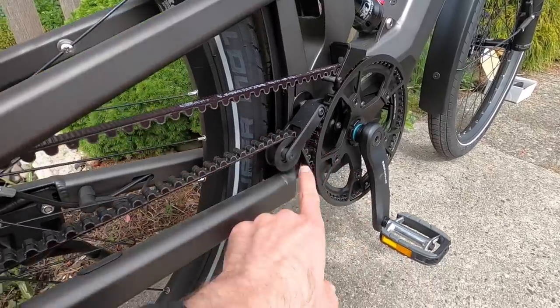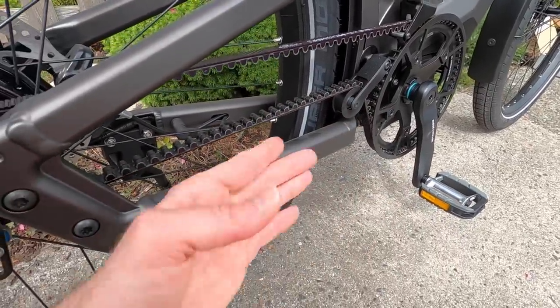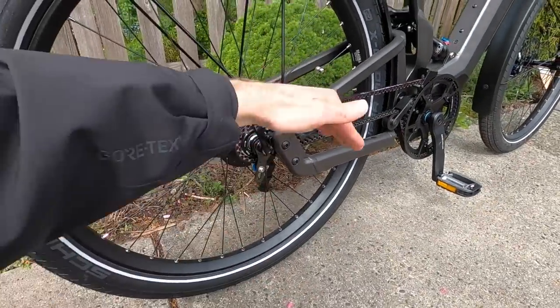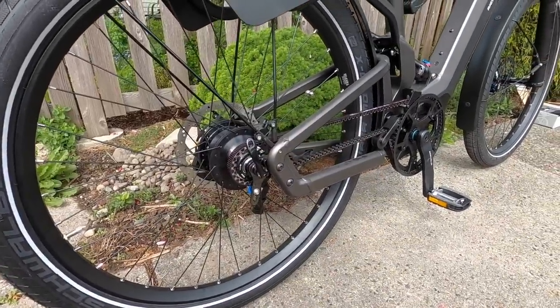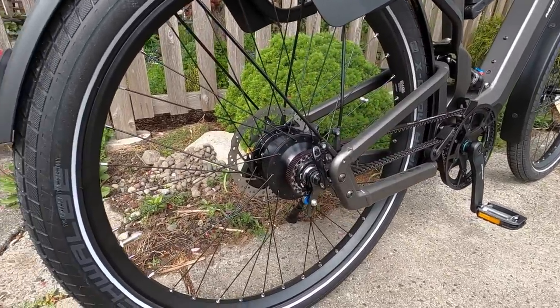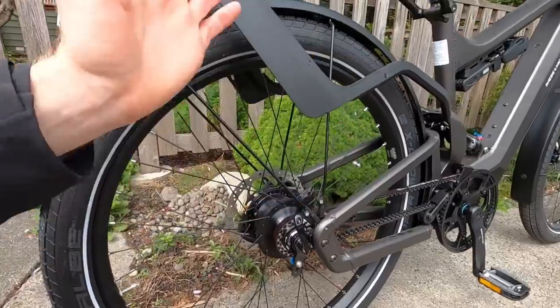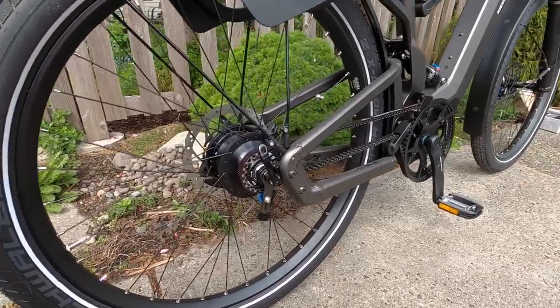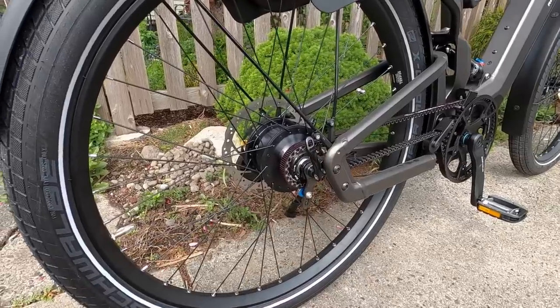There's a pulley wheel that raises the belt up and over the right chain stay. The reason they do that is otherwise they'd have to put a cut in the frame, or you'd have to disassemble the whole rear swing arm — which is a lot of work — any time you do maintenance or change a flat on the rear wheel. Quick release in the front and rear, which is really nice.